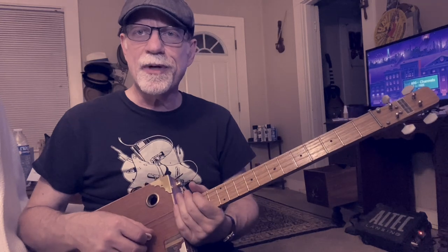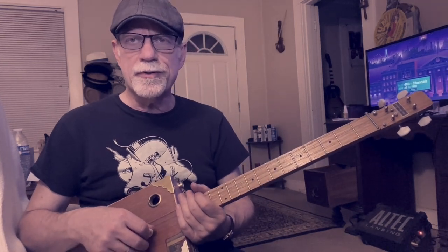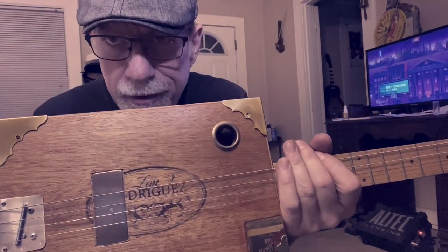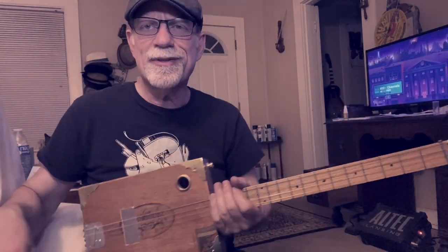And that's the whole thing, folks. Please subscribe to my channel if you're enjoying my lessons and spread the word on the interwebs. Check out my website, jagshouse.com — cigar box guitarist just like this one since 2004. Please subscribe, we'll see you next time.